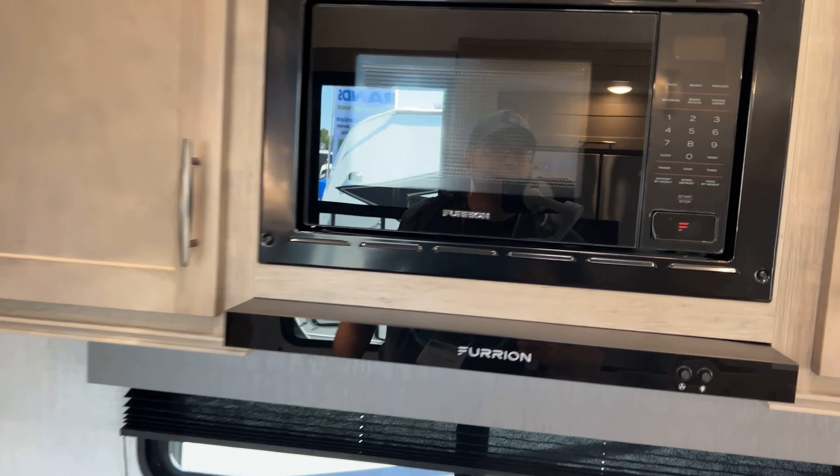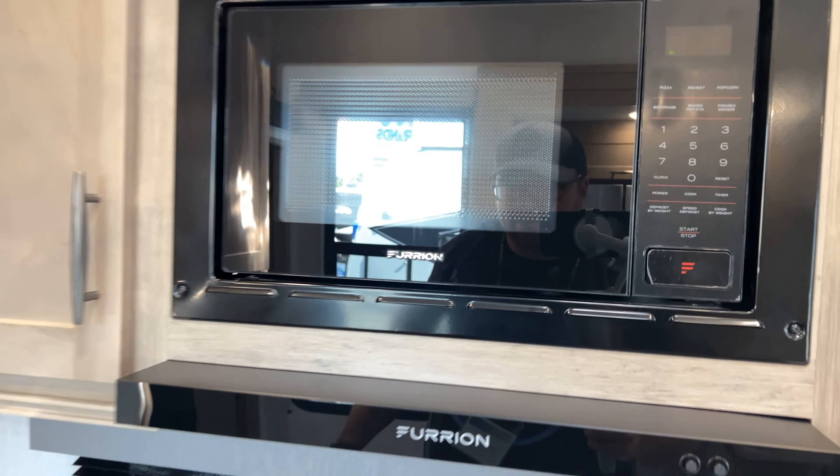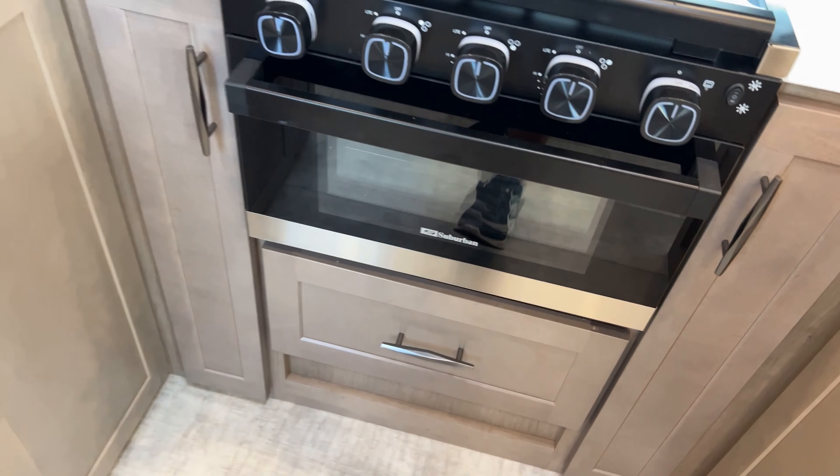Purion microwave up there — it looks like just a microwave — but you do have the small oven down here.